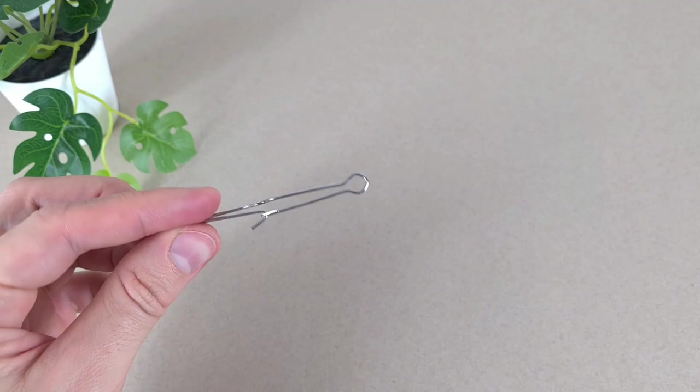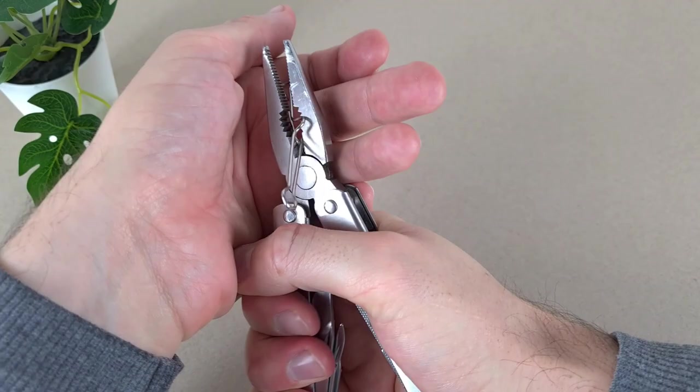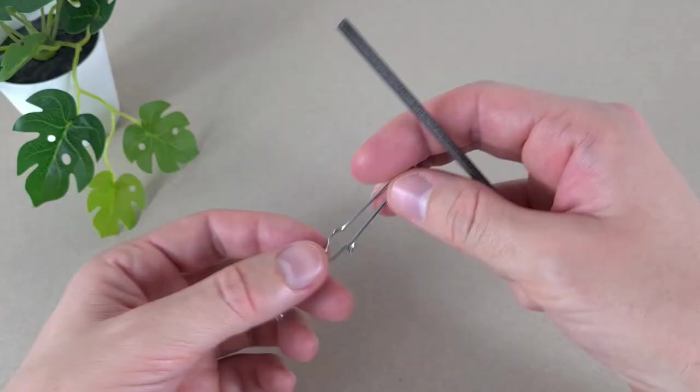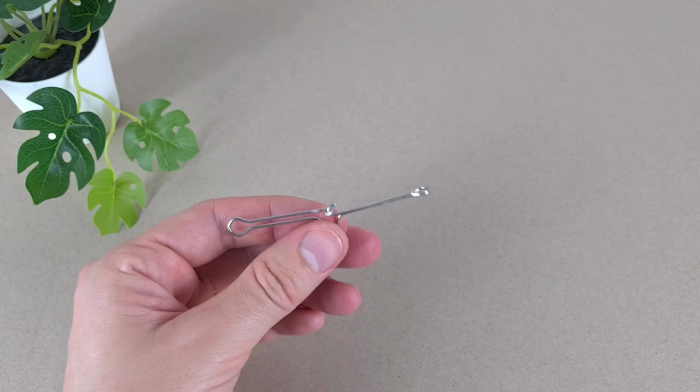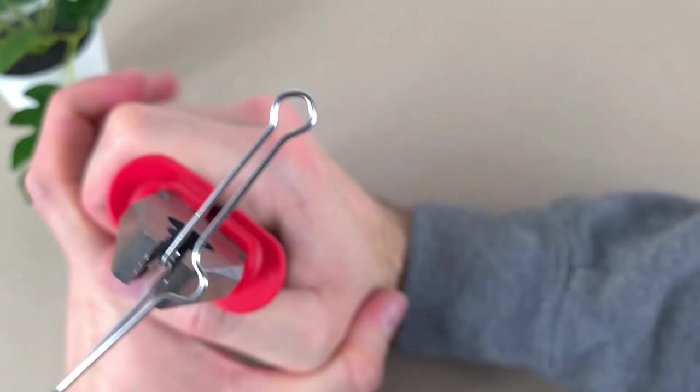Now we just have to snip it. Now we need to file the sharp edges. Okay guys, it's all filed down, so now we can close it completely.